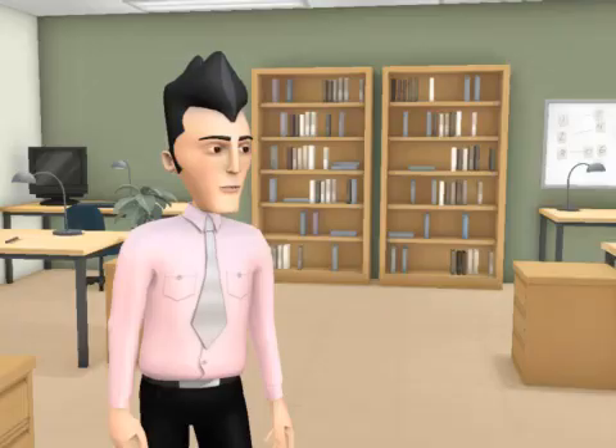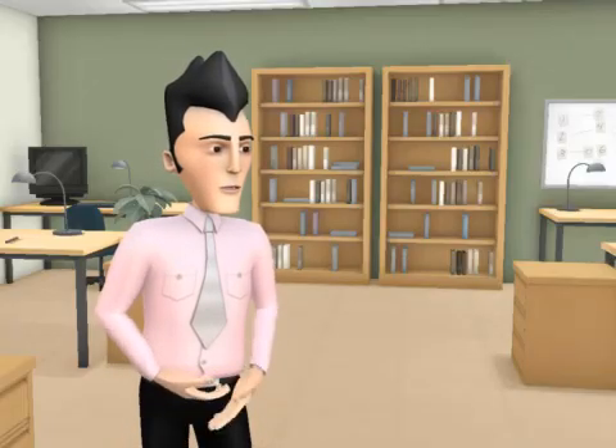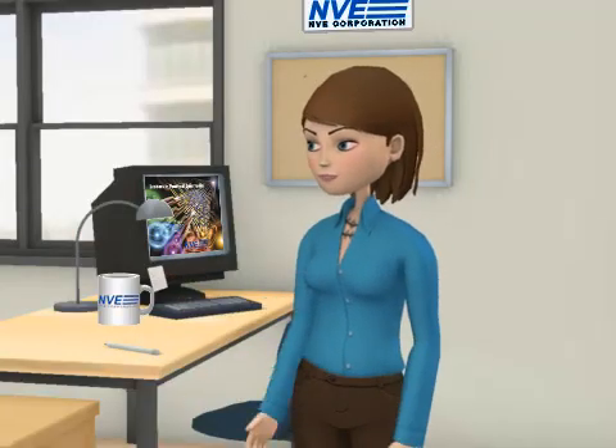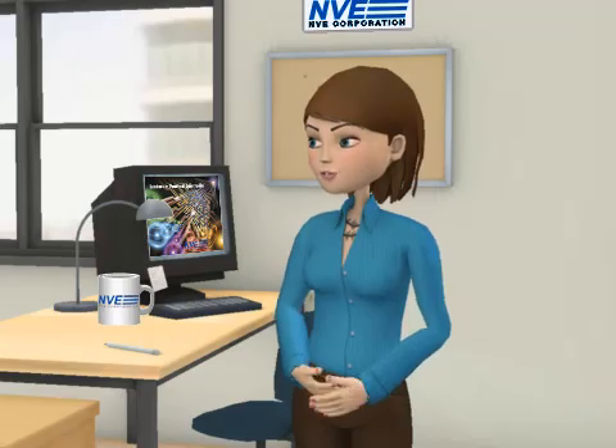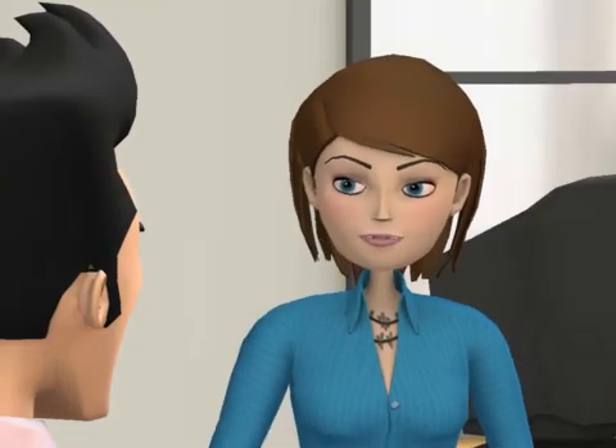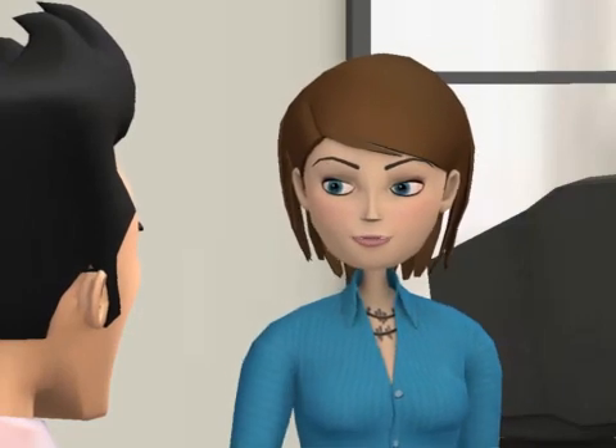Thanks, Sandy. Where can viewers go for more info? You can click to go to the RS-485 application center at nve.com, or call us at 800-GMR-7141, extension 4.